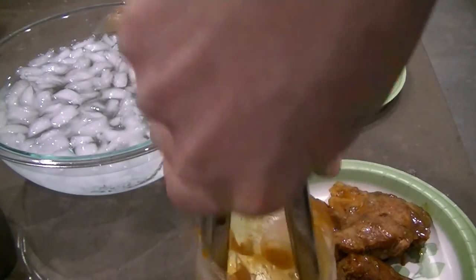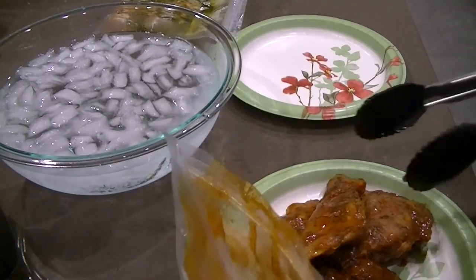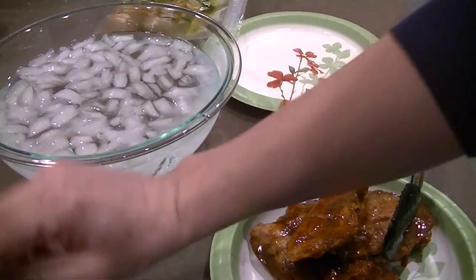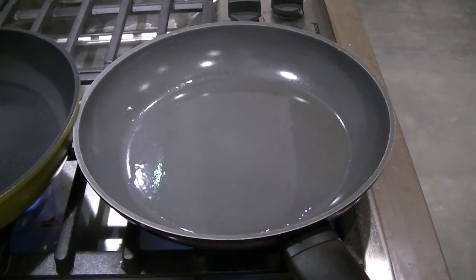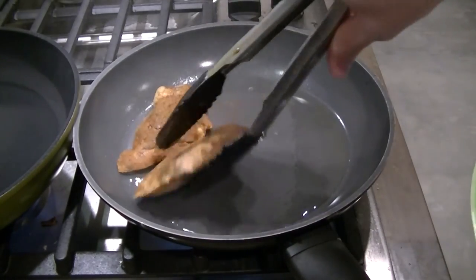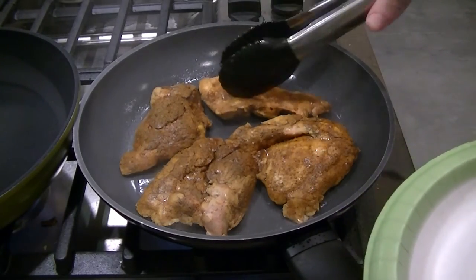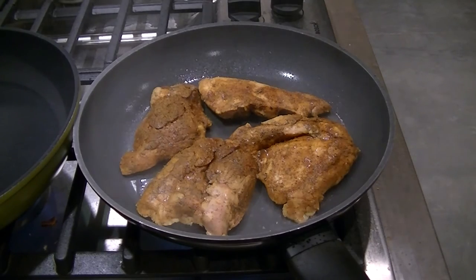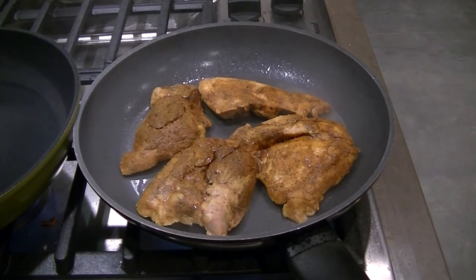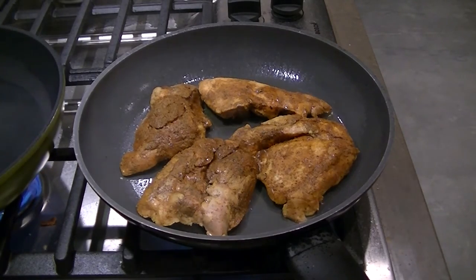That's a good sign — there is gelatin in the bag, which means the connective tissue in these chicken thighs has cooked properly. My pan is nice and hot, dropping these in. I'm using ghee, which is clarified butter, to do the frying — it goes really well with Indian food. I'm just going to flash fry these real quick — about 45 seconds a side should do the trick to get it nice and warm.